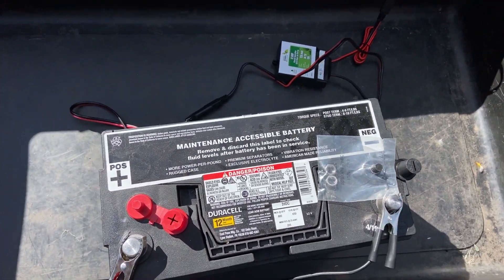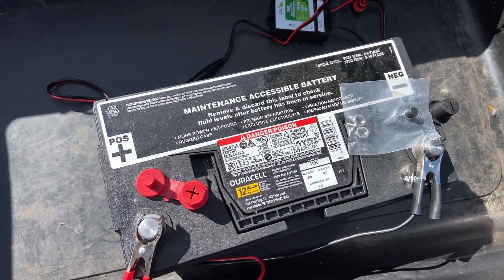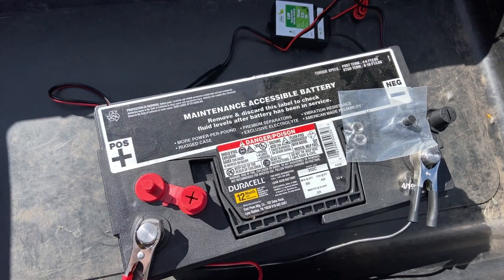Yesterday we started out — the battery was about half full. I hadn't charged it for about two months, so it had drained down in use. It was at about 50%.